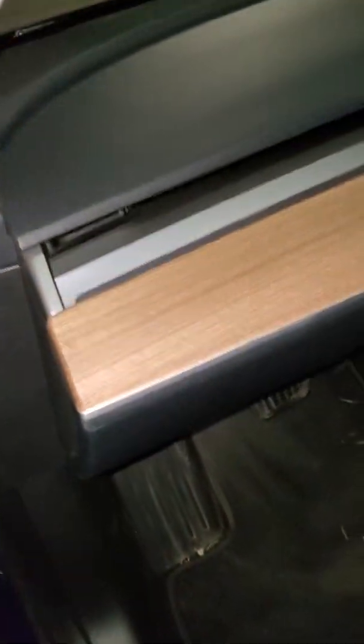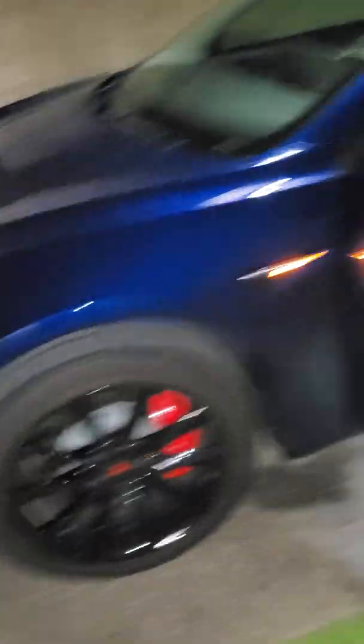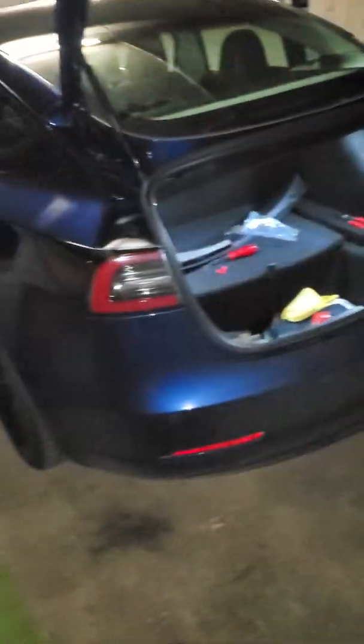So I put my turn signal on here — repeater light works as you'd expect, front turn signal works as you'd expect. And then there's the amber turn signal.